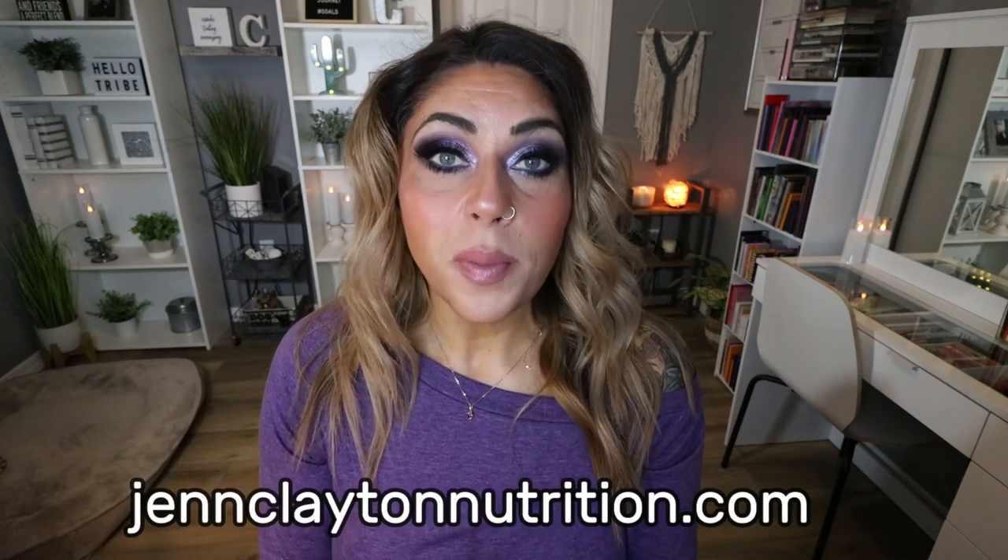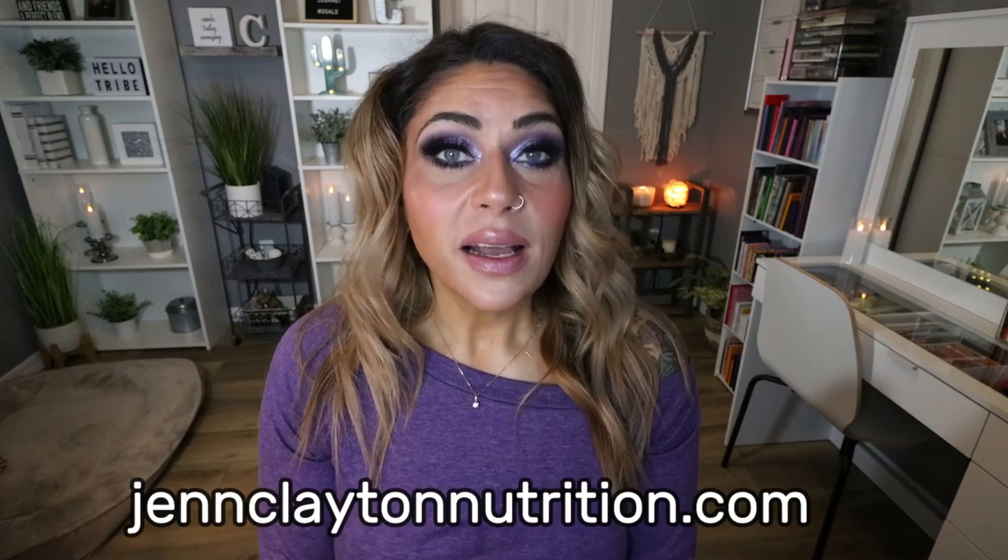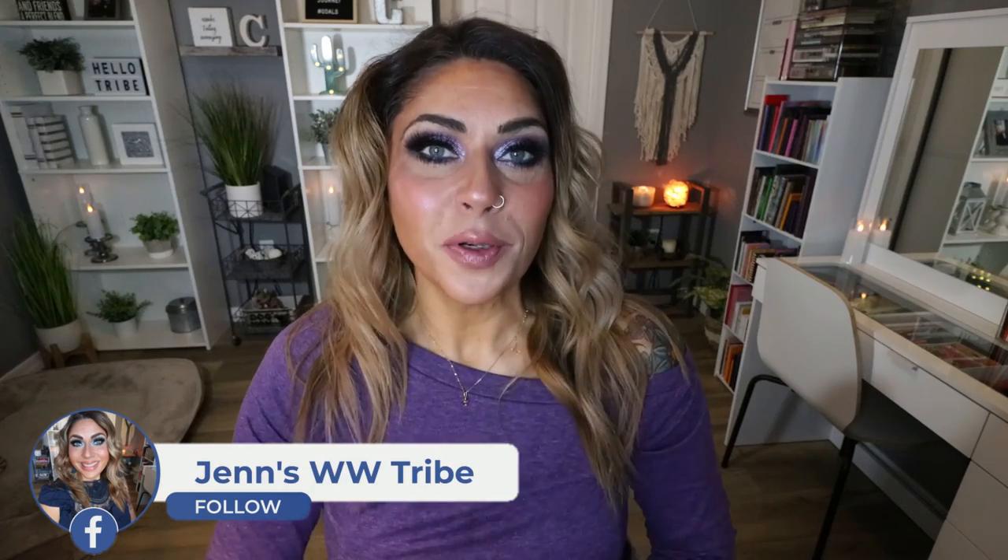All of the protein pudding recipes will be on my recipe website, which is linked down in the description box, along with nutrition coaching, links and discounts to my favorite things. And of course, come on over and join our Facebook group. We would love to have you. So let's get into my kitchen and make some protein pudding.